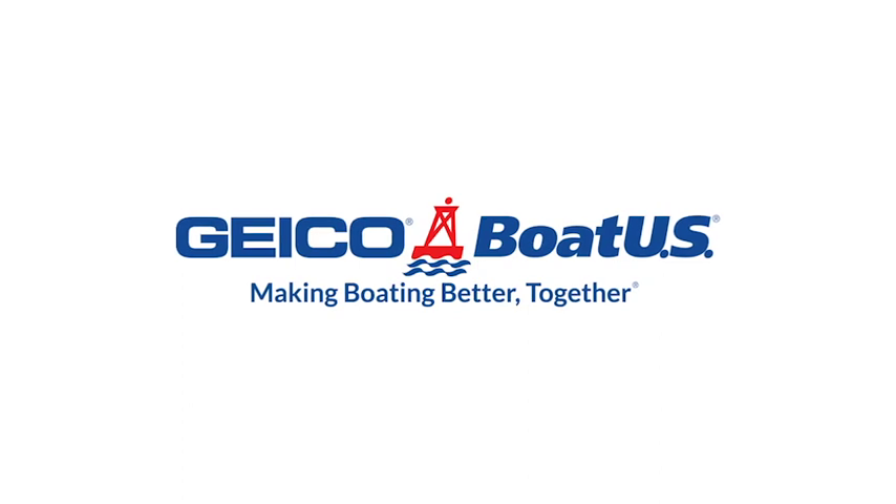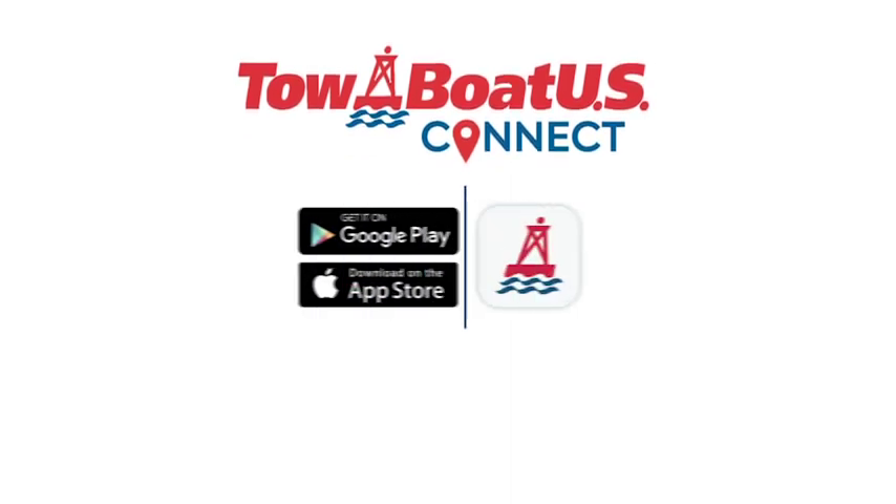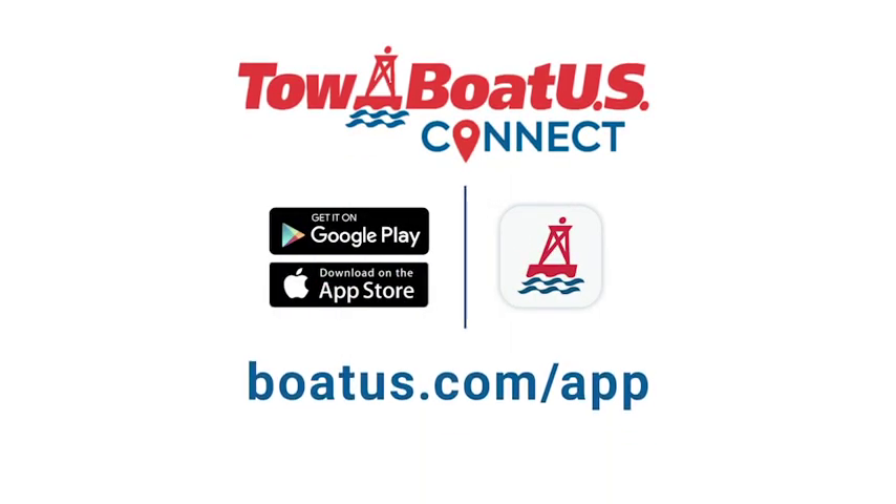When your boat breaks down on the water, you can get assistance fast through TOWBOATUS Connect in the BoatUS app. You can download it for free at the App Store or find it at boatus.com/app.